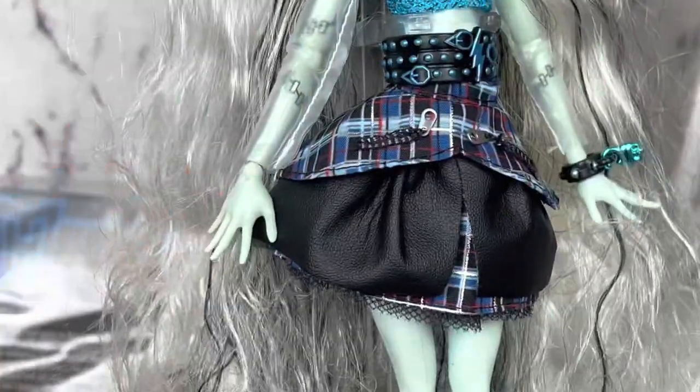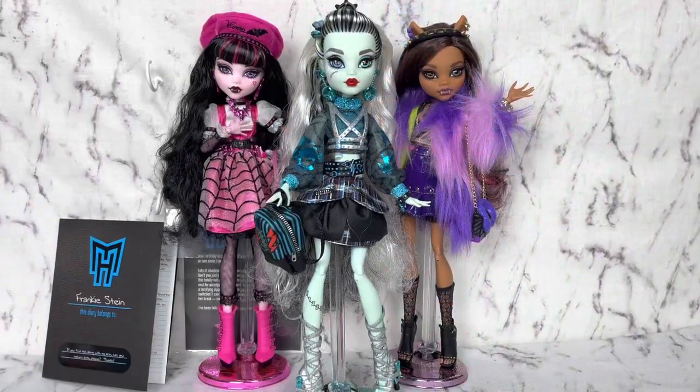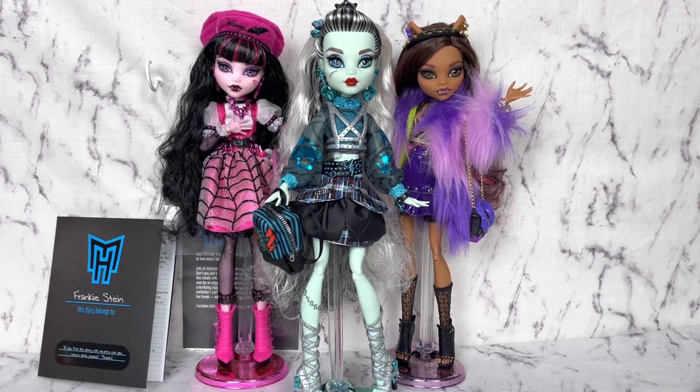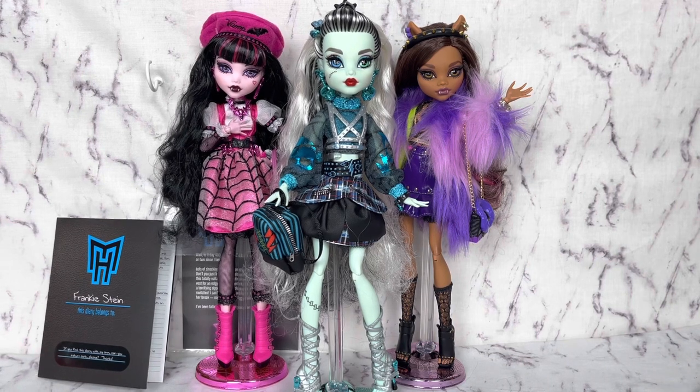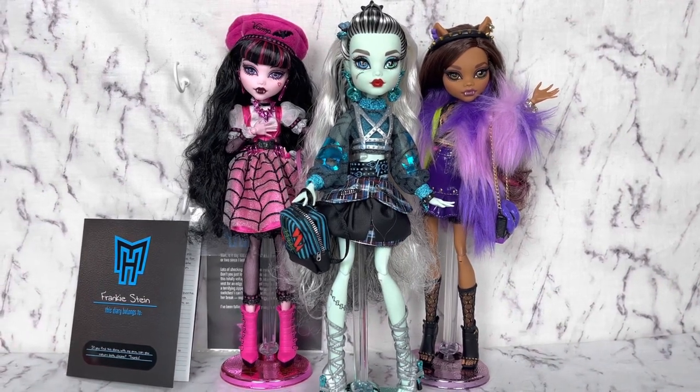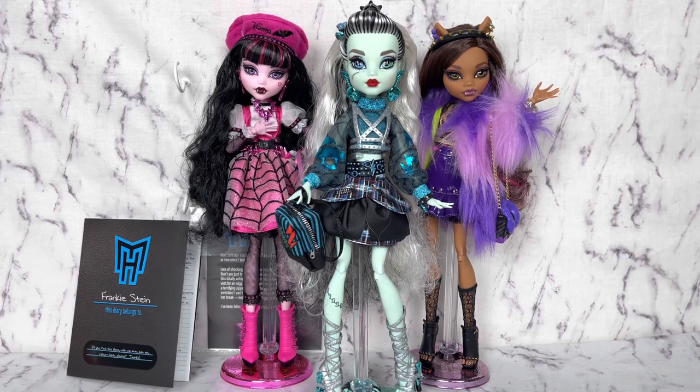And yeah, that is Haunt Couture Frankie. Let's do final thoughts. She was $75 on Mattel Creations. And this also marks the end of our Haunt Couture Wave 1 dolls. There is a Cleo and Laguna that's supposed to be coming out later this year — so, you know, we'll be overpaying for those too. After getting the Creep Productions, I have to say I'm a little underwhelmed by Haunt Couture.